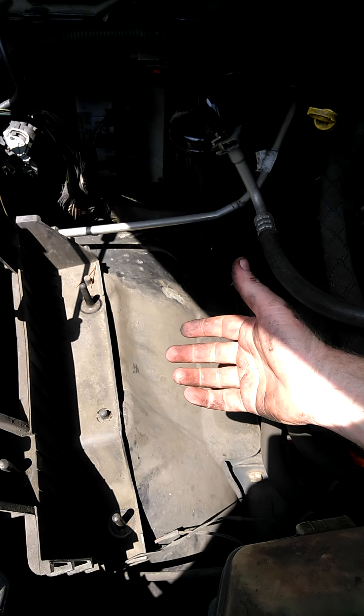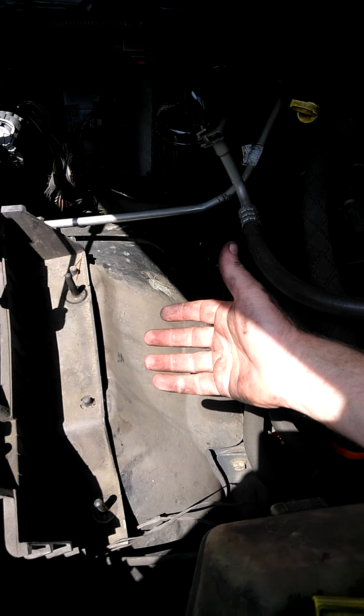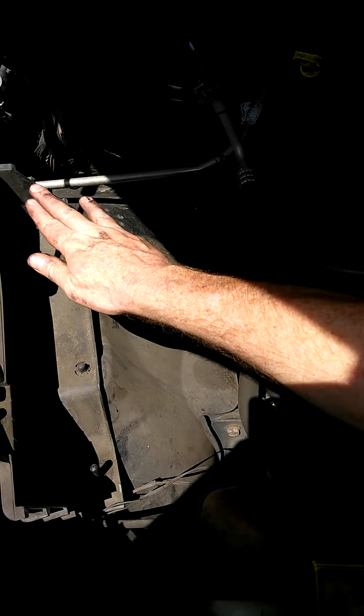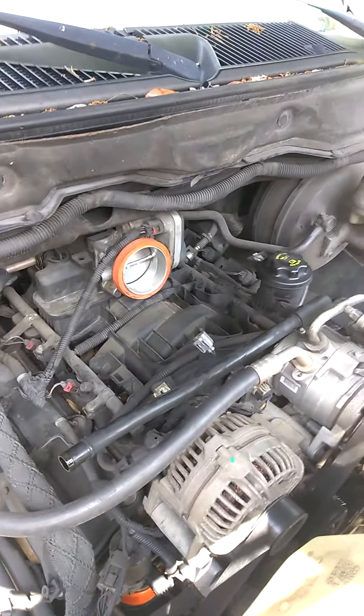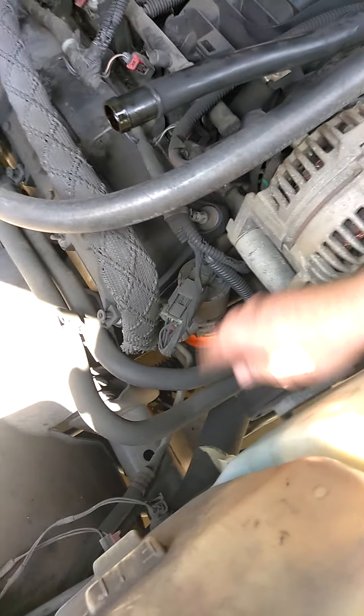As you can see, we took the air filter case out — and how that comes out is it just slides straight up. That's all you do. Take it straight up. It's very nice and easy, no screws or bolts at all. Now if you look down here, here is the old EGR valve.